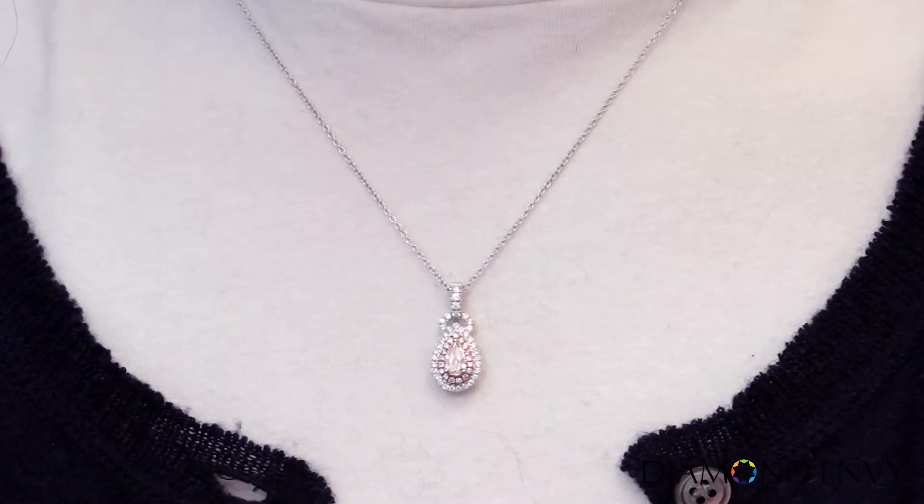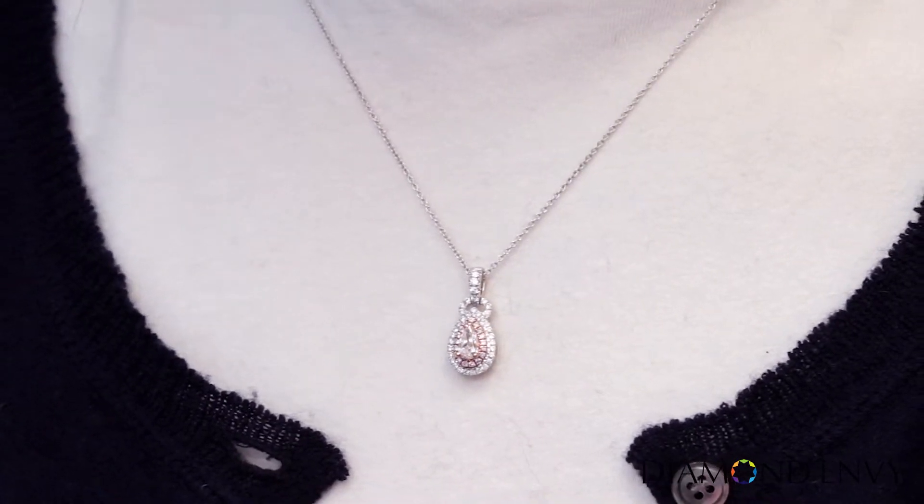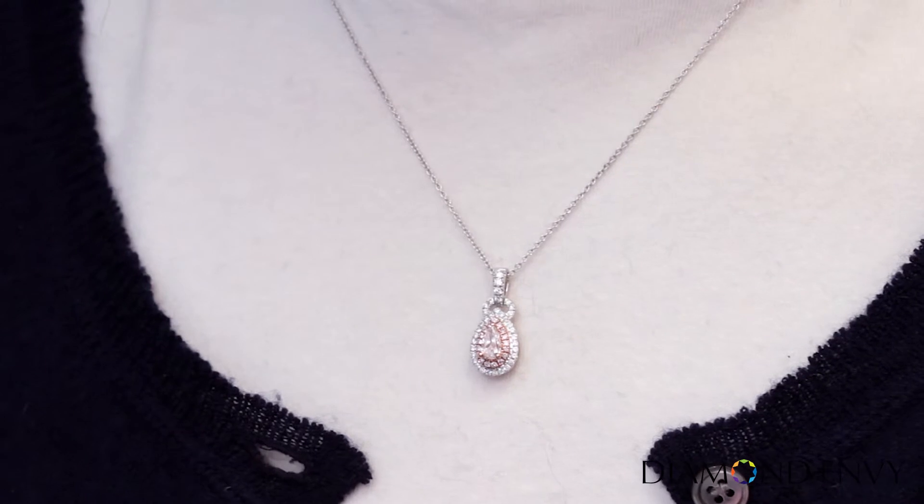Hi, this is Katie with DiamondEnvy.com. Here we have the perfect pink diamond pendant for someone with classic taste. The center stone is a 40-point pear-shaped natural light brown pink diamond, and the split color grade offers you a beautiful pink diamond at an affordable price.